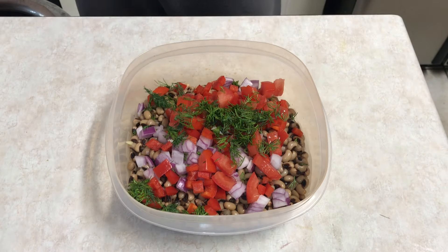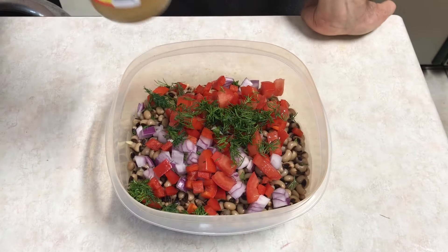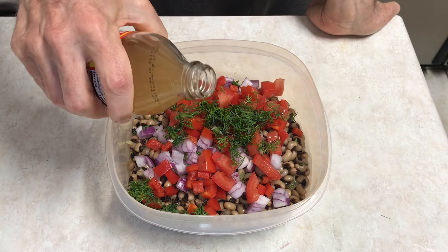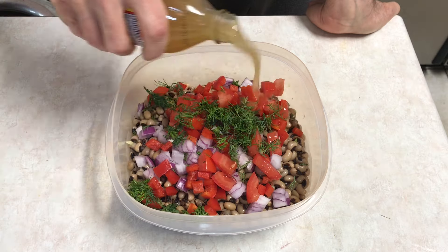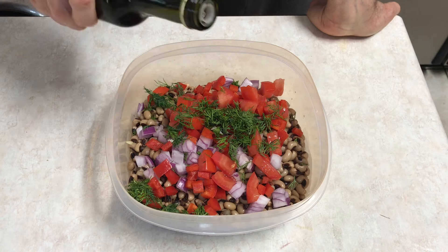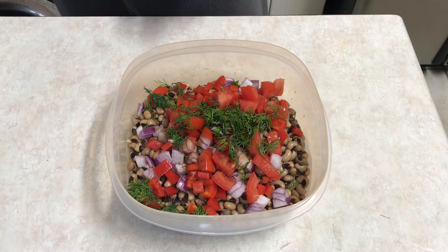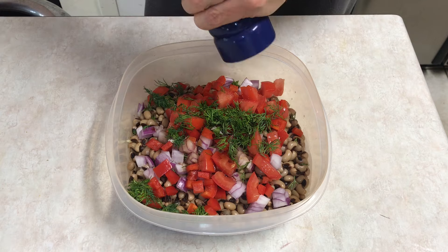Then I'm going to add a little bit of Bragg's apple cider vinegar — being real careful, I don't want too much — and then a little bit of balsamic vinegar, and some black pepper.